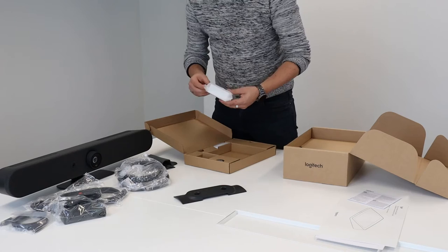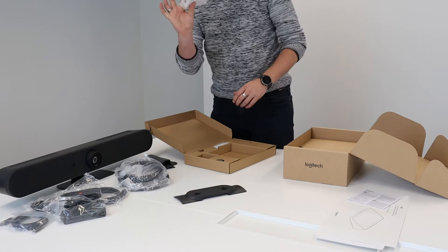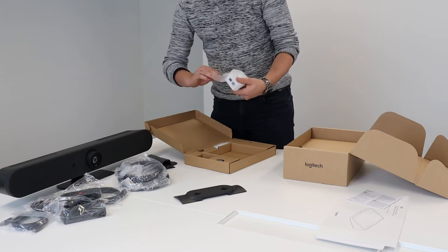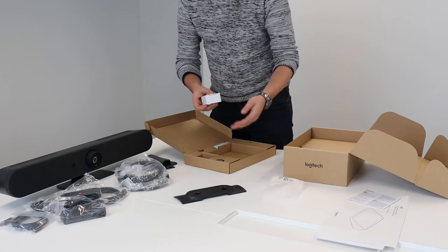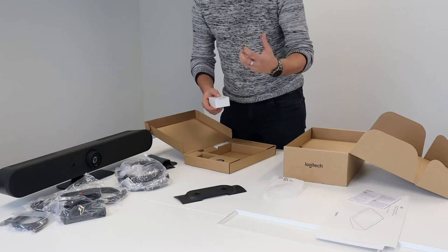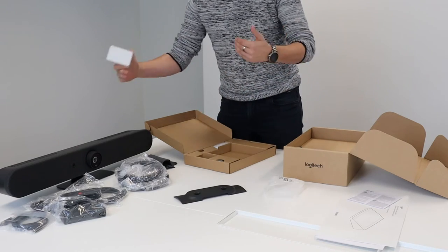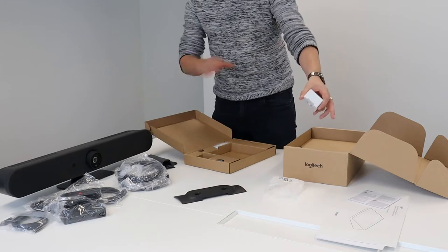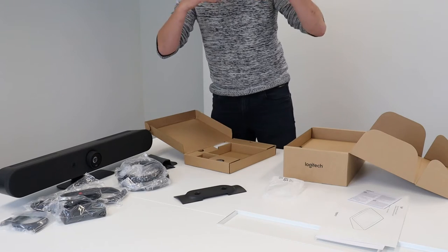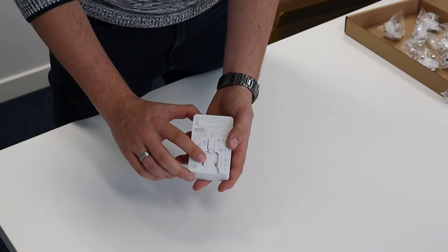One thing that is really important: your Tap needs to be connected with power. Back in the day, it was powered via USB-C from the bar to the Tap. Now we have this little Power over Ethernet injector which needs to be used. The tablet needs too much power to just be powered by standard PoE, so this little injector needs to be between the circuit of the bar and the Tap. It doesn't matter where — it just needs to be in the circuit. As you can see, you have an input and an output on it.